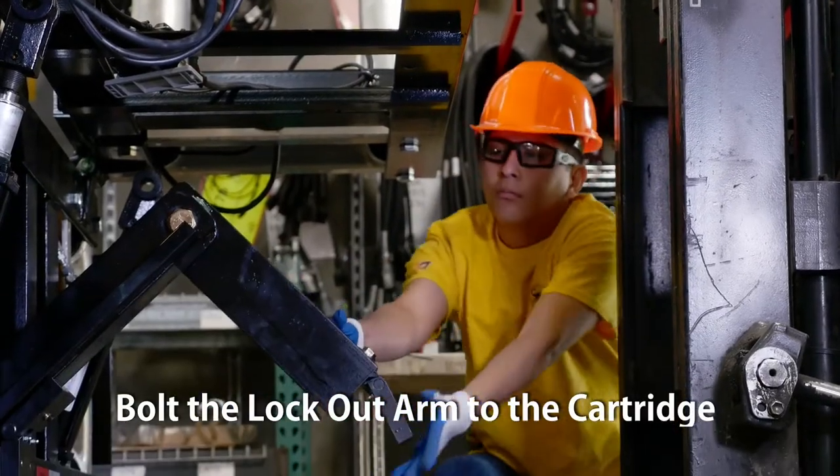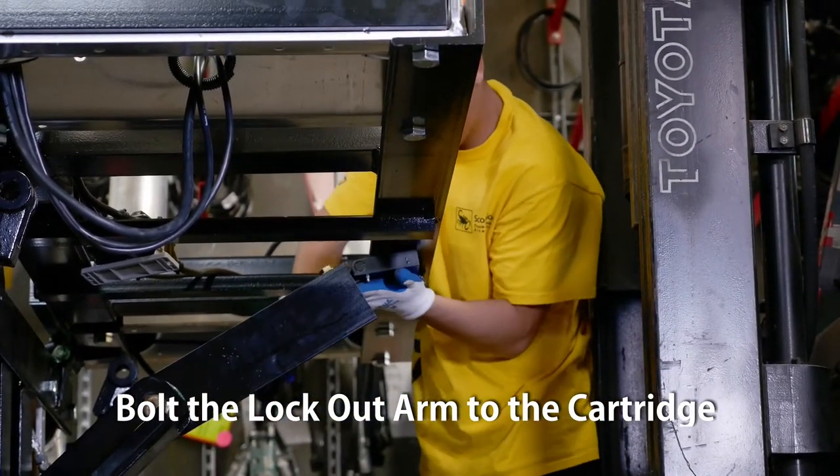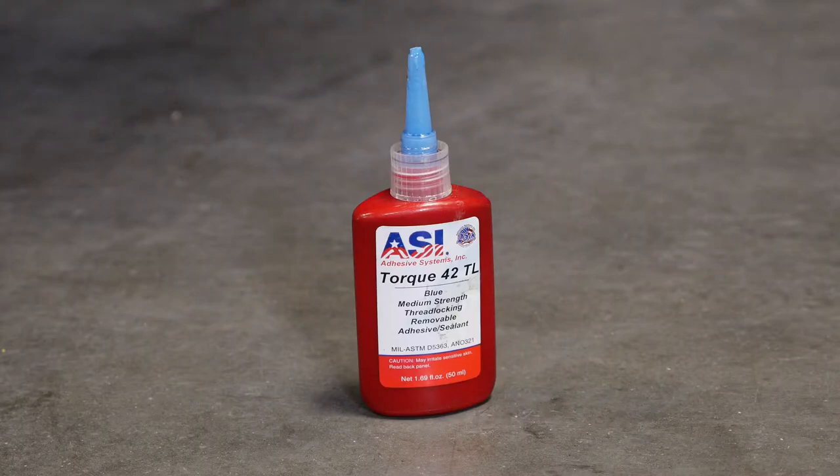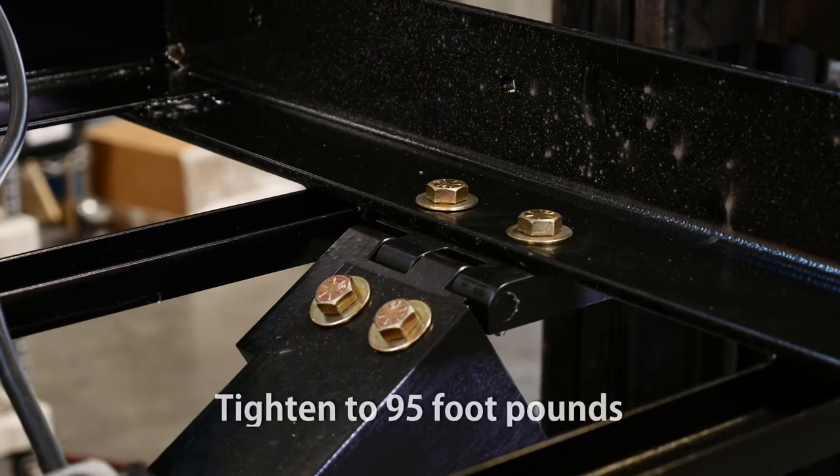Bolt the lockout arm to the cartridge frame diaphragm. Attach the two bolts and use red threadlocker on the bolt threads. Make sure the bolt heads are placed on the cartridge side.